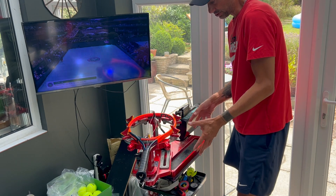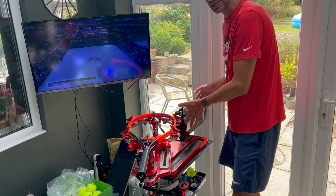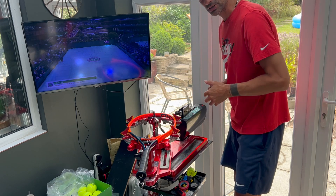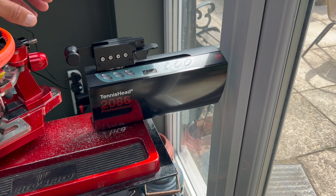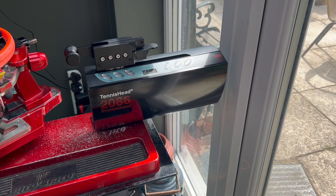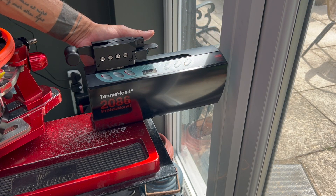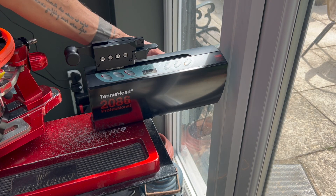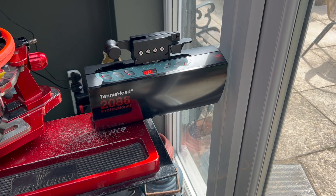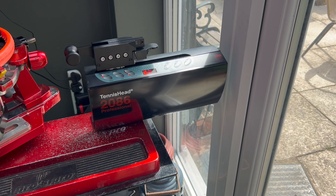To convert a stringing machine, if you've got a drop weight, all you've actually got to do is take off the drop weight and put on a stringing head, which is exactly what I have done. What we have here is the Wise USA Tennis Head 286 Professional — it's just the stringing head, the tensioning part, that is electronic. I unbolted the drop weight, there's a little adapter plate on the back which I bolted in, and then I've just attached the stringing head to what was previously a drop weight stringing machine. Effectively now what I've got is an electronic string machine.